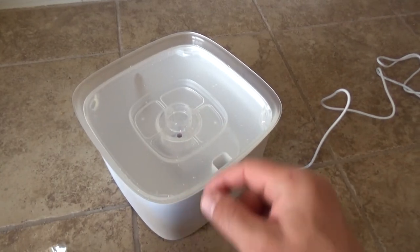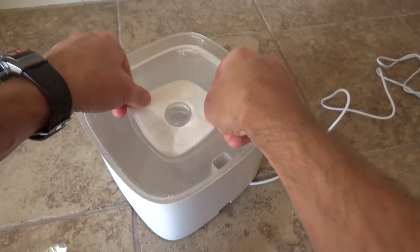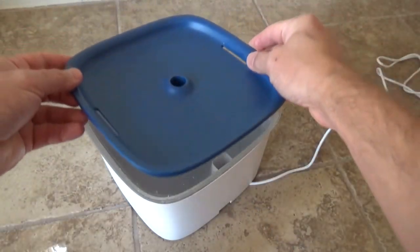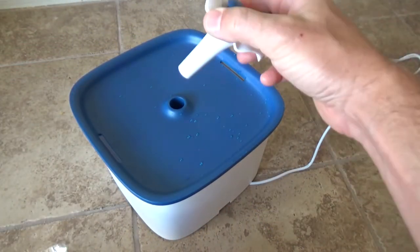After you fill this up with water, you put the first lid on. Then we put one of the filters on top to filter all the debris. And then we put the top part on. And on top we have a flower.